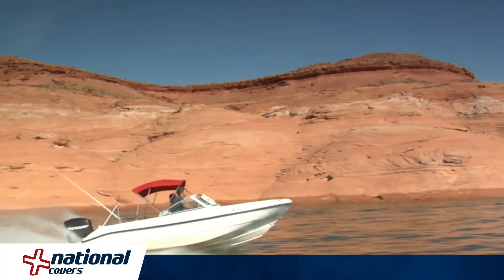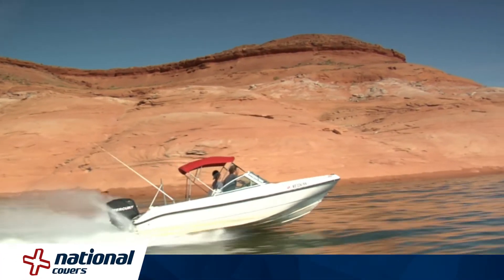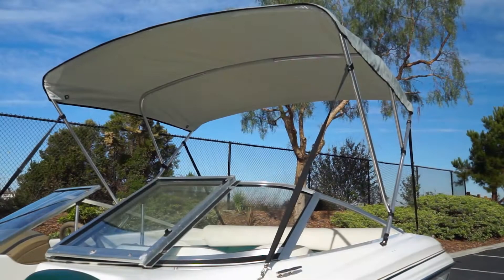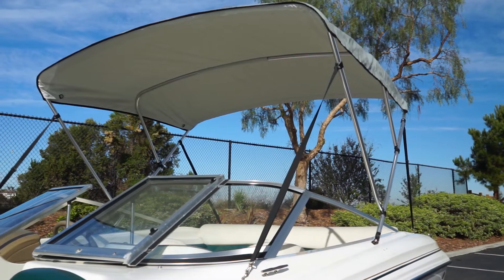National Covers is America's number one choice of boat covers and bimini tops. For over 25 years, National has offered superior products at competitive prices, all backed by outstanding customer service.